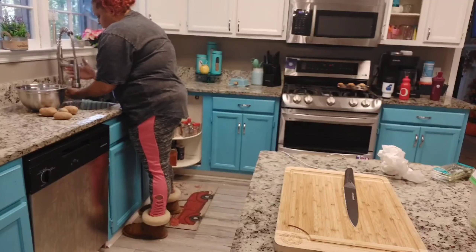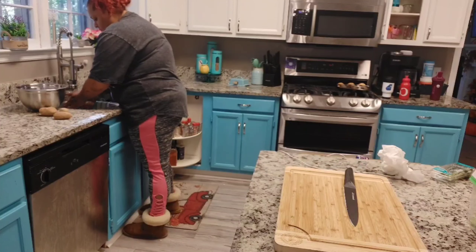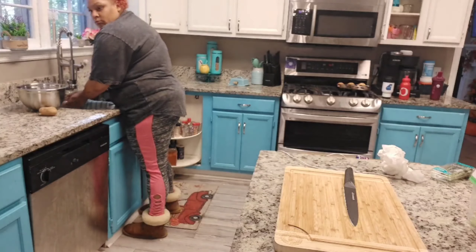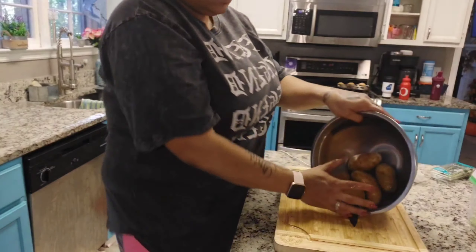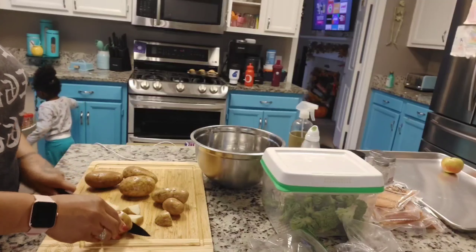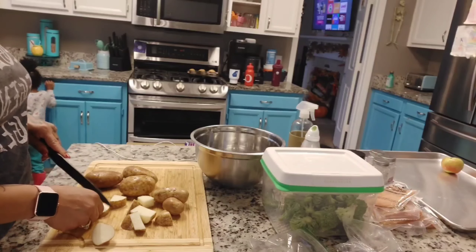Now that I have finished making the lemon ginger turmeric and apple tonic and taking it, I'm going to go ahead and jump into making dinner. For tonight's dinner, this recipe is called everything bagel salmon and roasted vegetables. It is a one pan sheet meal that includes potatoes, broccoli, and salmon, all cooked on one pan in the oven.